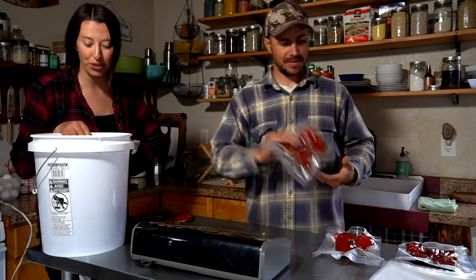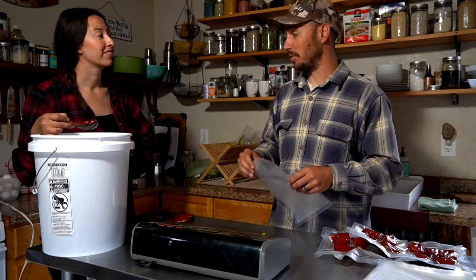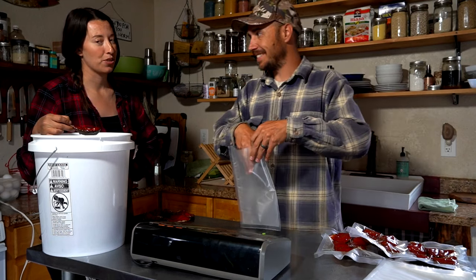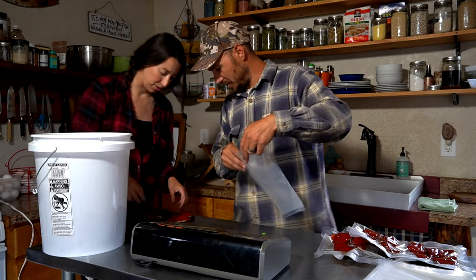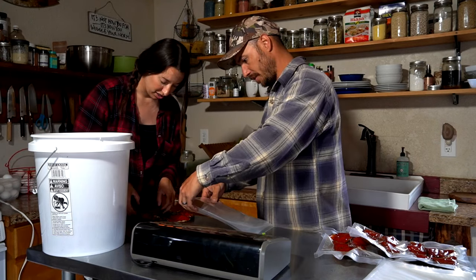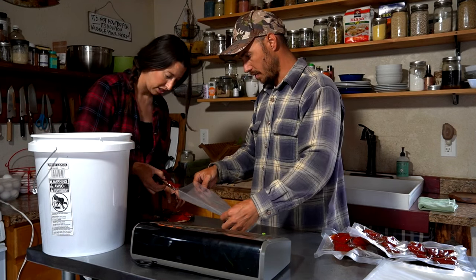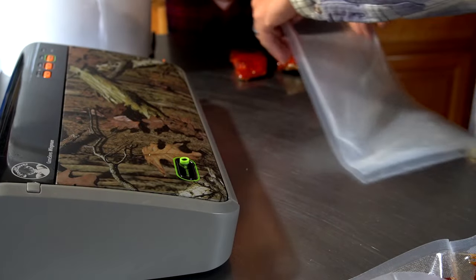We have a lot more to do and we're going to finish these up, put them in the freezer, and we look forward to opening these up come summertime - it'll be a great snack. We'll catch you guys on the next video.